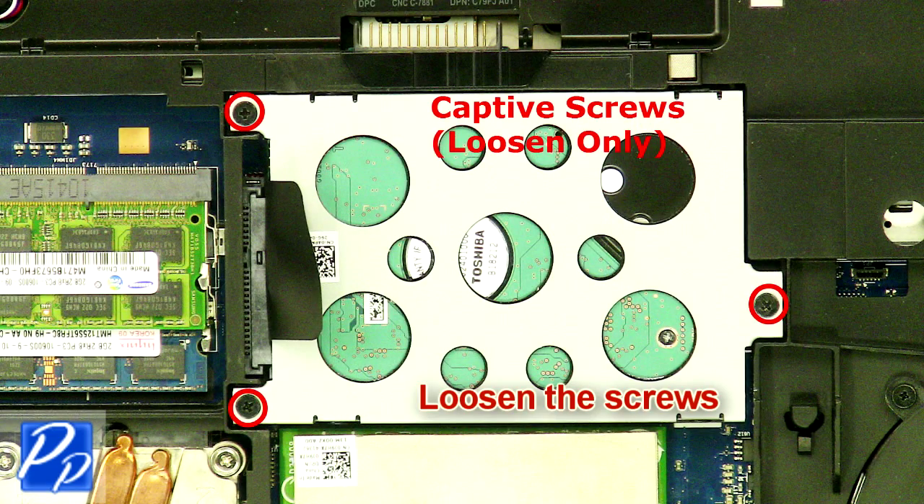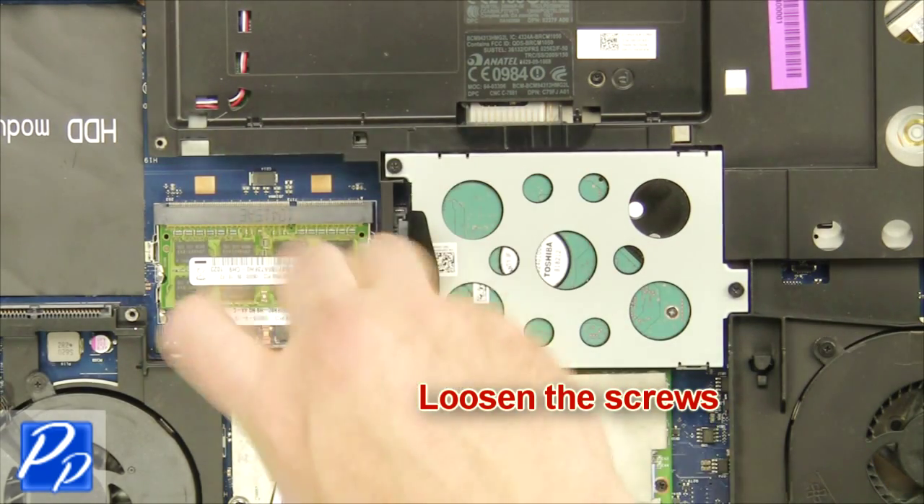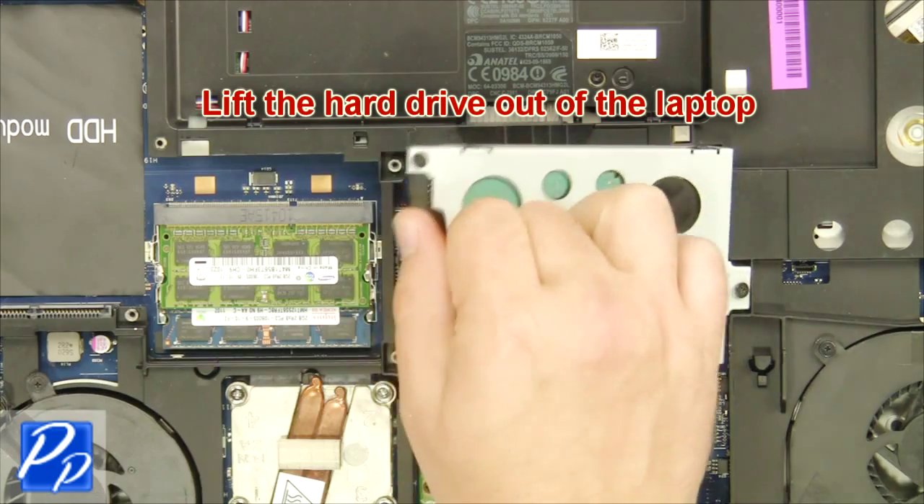Loosen the screws. Lift the hard drive out of the laptop.